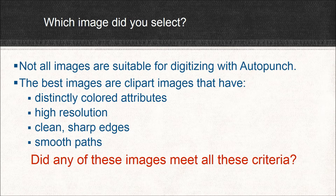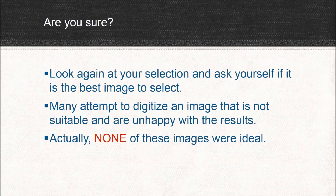So did any of these three images meet all the criteria? Look again at your selection and ask yourself: is this the best image? Many times we try to digitize an image that's not suitable, and then we're unhappy with the results. And in truth, none of these three images were ideal. Surprised?